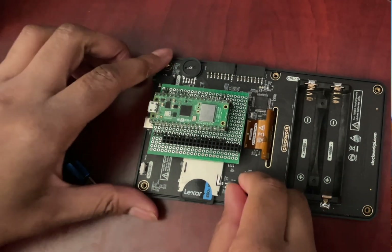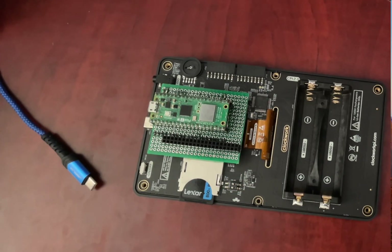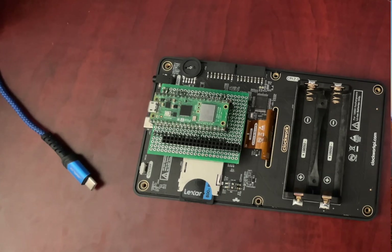Flip that dip switch back to off. If you forget to do this, the keyboard won't work right. Now we can put the case back on — screw it all back together, but don't over-tighten the screws. Your keyboard is now running on much better firmware and you've avoided another common problem.